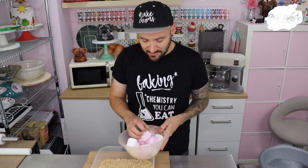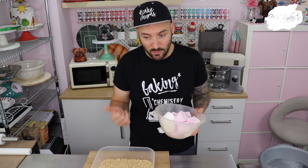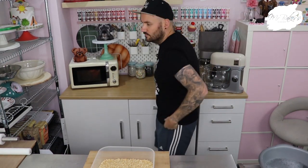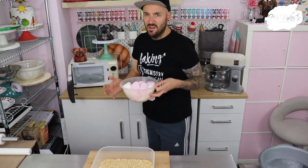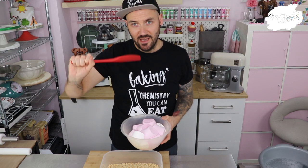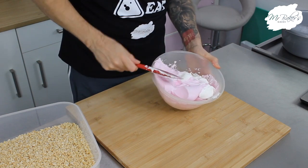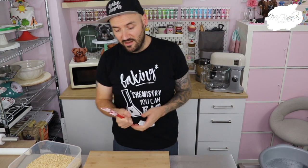To melt my marshmallows down I tend to just put them in the microwave. If you don't have a microwave you can do it in a large pot on the stove, but I prefer the microwave because it's quicker and there's less chance of things burning. These are going to go in the microwave for about one minute to start with. After that minute they will have expanded and started to melt together in the middle. Taking a silicone spatula, just give them a very little stir around the outside, then back in the microwave for another 30 seconds — and that's it.